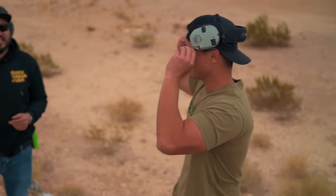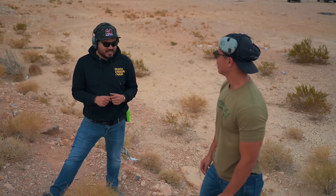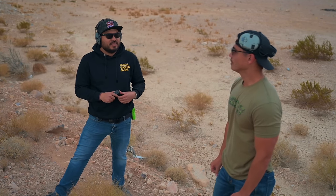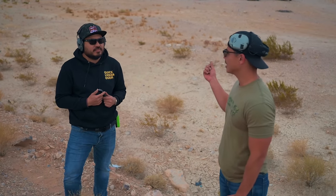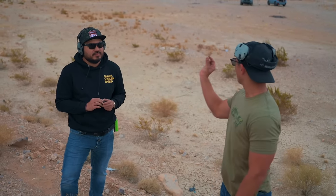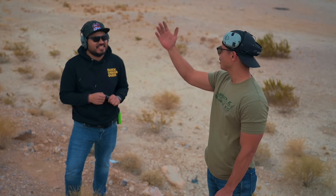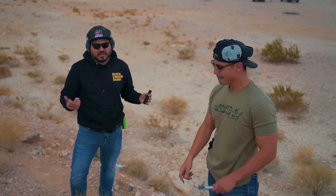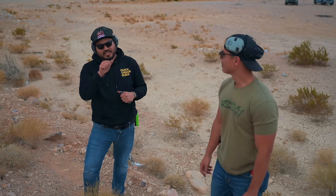We just got done shooting a different video where using those irons we couldn't hit the steel at this distance. There is a thing such as good irons versus bad irons. You unfortunately just had some irons break on your comp gun. Irons can fail. The more precise aiming point of a red dot — even at 25 yards — being able to have a fine reference point, you're going to have better accuracy. This front sight literally covers that whole C-zone at this distance. So I'm having to be as steady as possible and break that trigger.